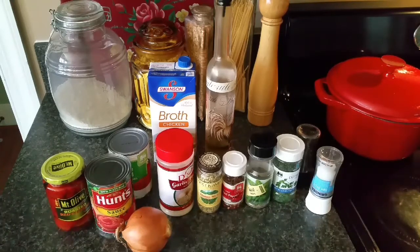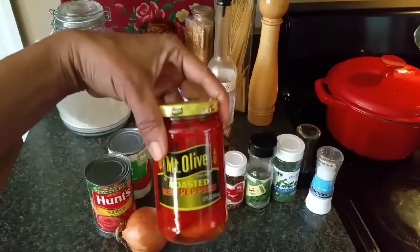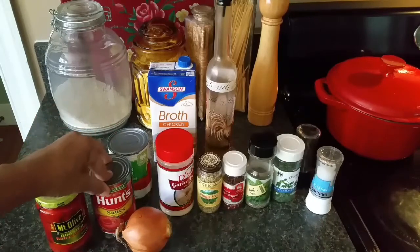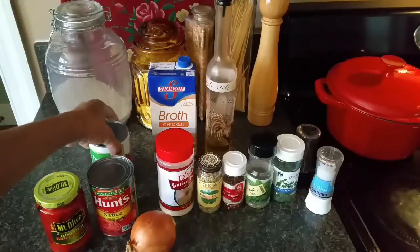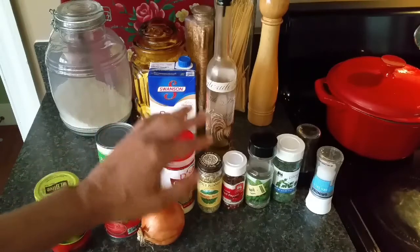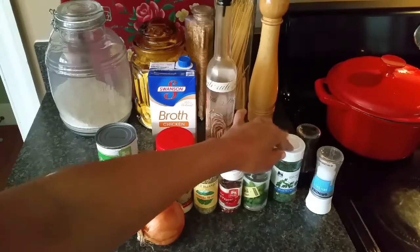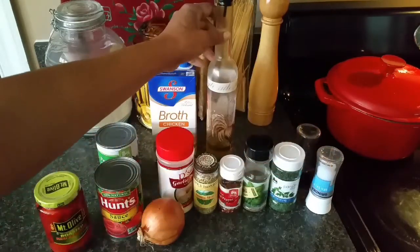This is a quick roasted red pepper deal so let me go over the ingredients. I have some jarred roasted red peppers — you can use fresh of course — one can of tomato sauce, one can of petite diced tomatoes, an onion, garlic powder, some chicken broth, fennel seed, red pepper flakes, dried basil, dried parsley, salt, pepper, and olive oil.